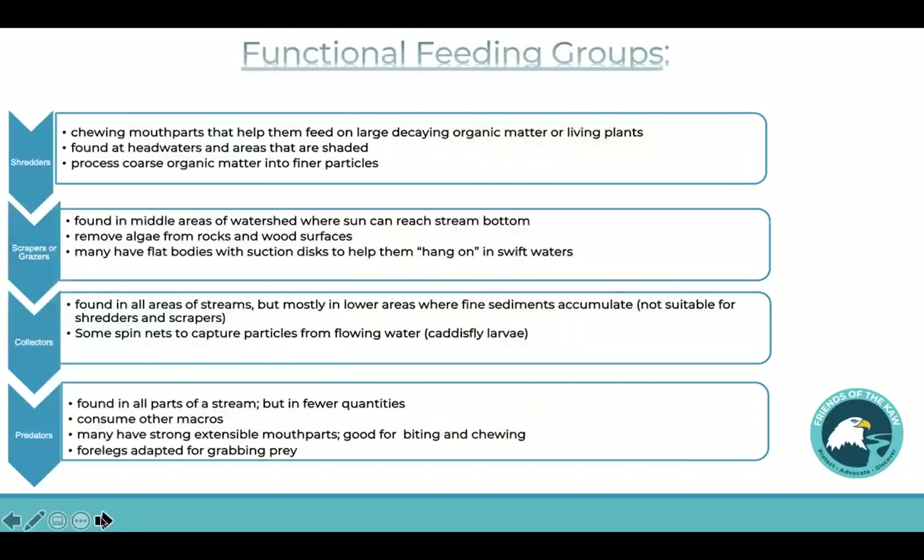You may remember from last time that I mentioned some of these macros are herbivores or carnivores. Well, they can also be divided up into groups according to some very specific jobs that they have, and some of this depends upon their very special body parts. So they may be a shredder, a scraper or grazer, collector, or a predator. The shredders can chew very well, so they feed on large decaying organic matter or living plants — they like hanging around at the headwaters and they prefer the shade.